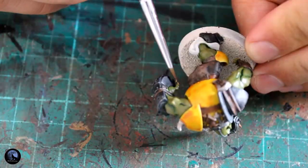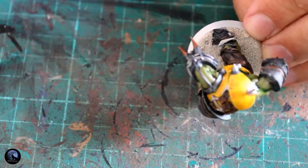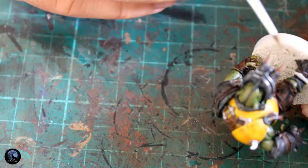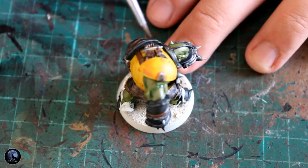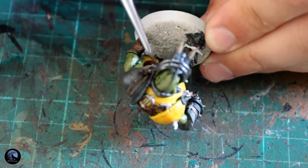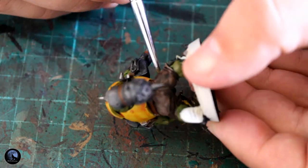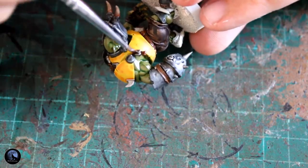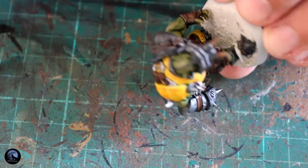Picking out the claws and bits around the model is really important — you don't want them green. I grabbed a little bit of Zandri Dust to do this, picking out the claws on the hands and the Gretchen's hands as well. I'm also adding a little bit to the horns on the face mask, going with natural colours as previously discussed. The Zandri Dust is perfect for that.